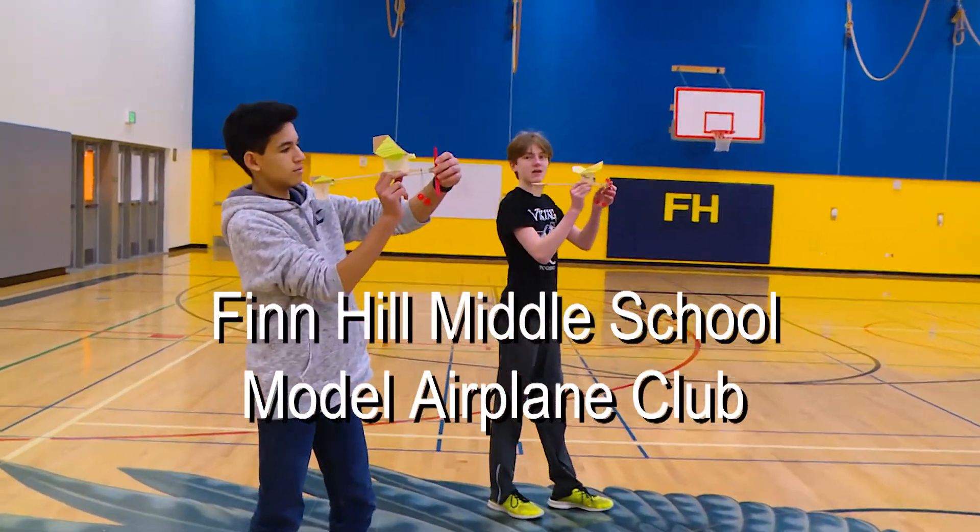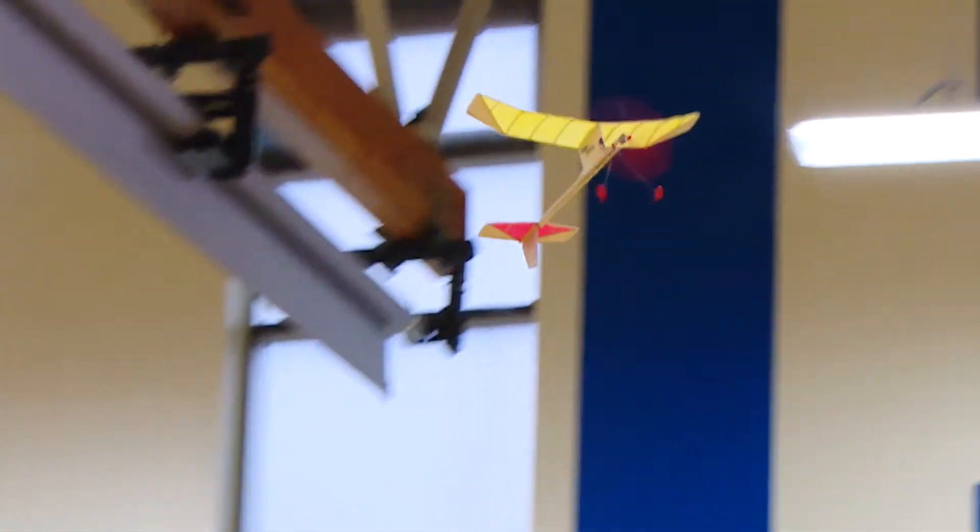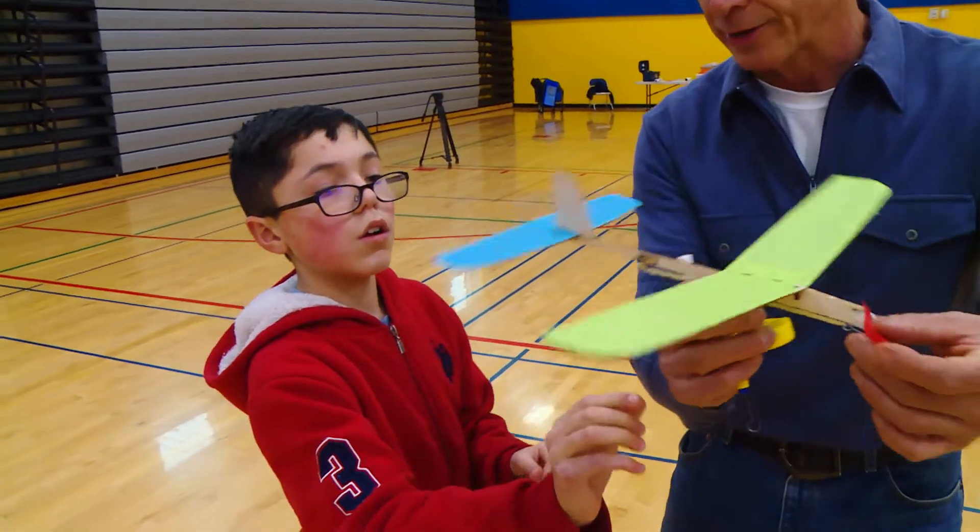Hand launcher. Straight ahead. Just a nice move. Today is our airplane club at Finhill Middle School. You're going to let go with the propeller and then you're going to gently throw with the other hand.